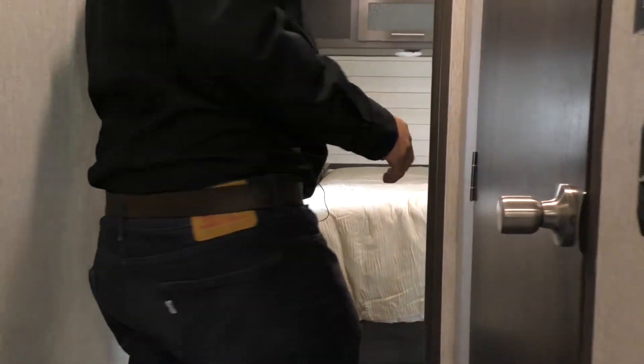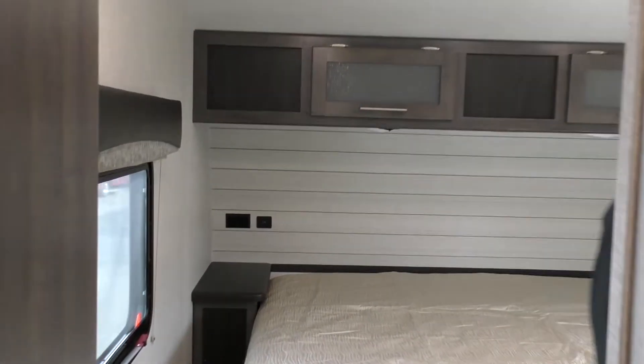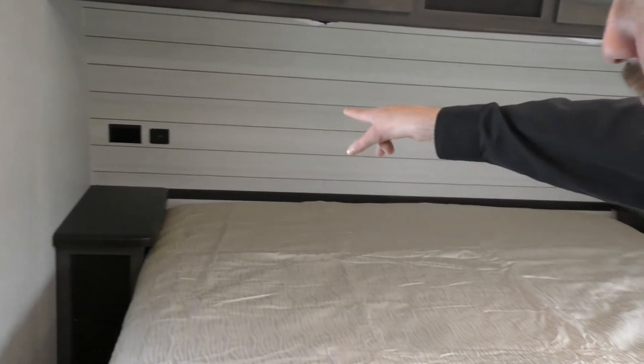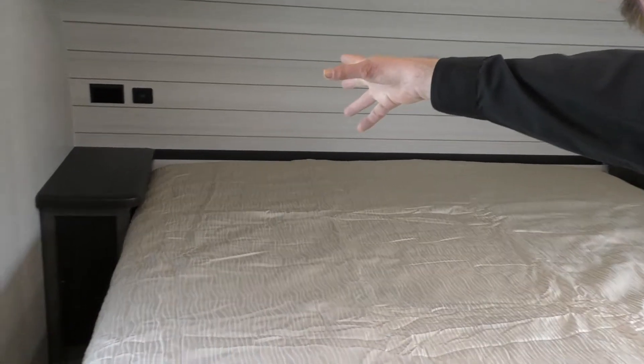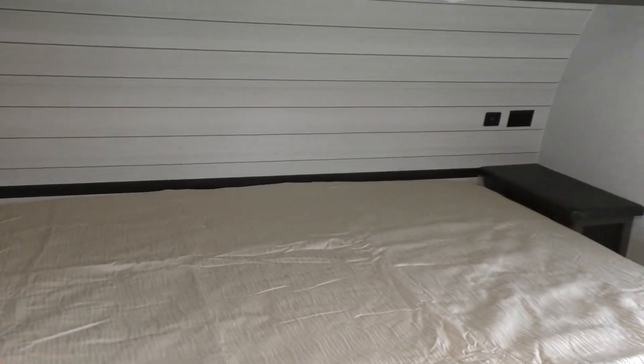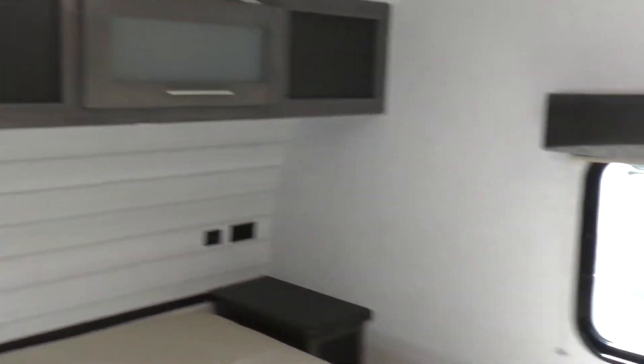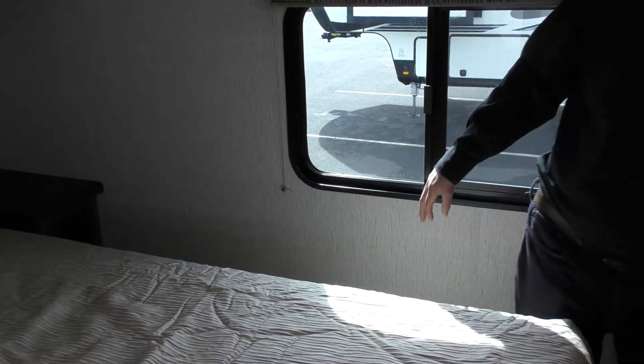Now what we're going to do is come over here, and as I close this door, you're really going to see what we have to offer back here. Nice big bed. You do have USB plugs on both sides so you can plug in your phones, your iPads, whatever you bring, and additionally two 110 plug-ins. Over here, great windows as well — this one does open giving you air.